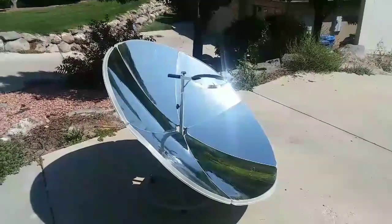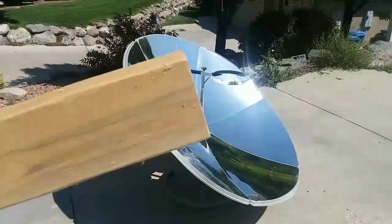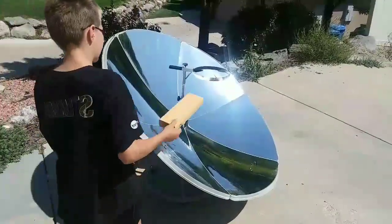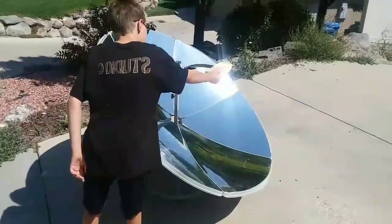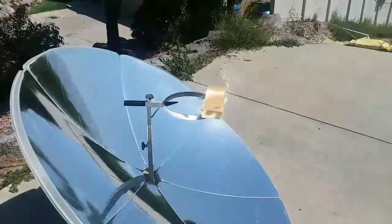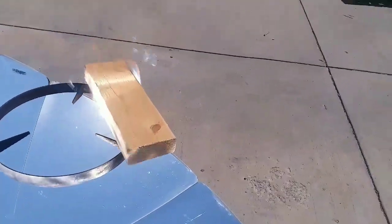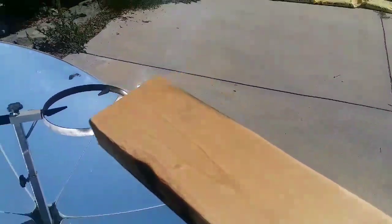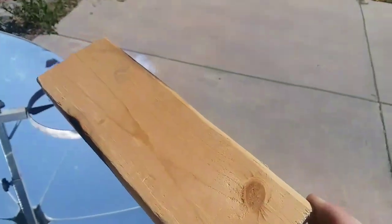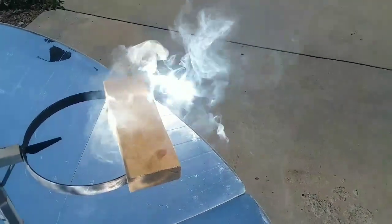Now we're gonna do a 2x4. You want to just hold the 2x4 in front of the camera to show we haven't put it in there yet — it's just a cold 2x4. Go ahead and just set it on the receptacle, Eric. And you can see it starts smoking almost immediately. There's some flames. I don't know how well you can see, but if I pull it off you might be able to see it a little bit better. The flames winked out but within just a matter of seconds it's smoking and also burning.